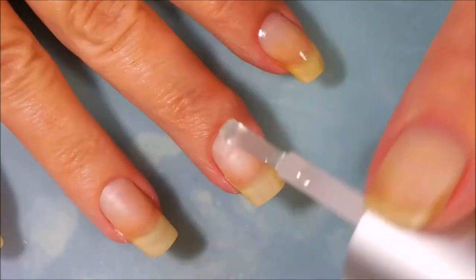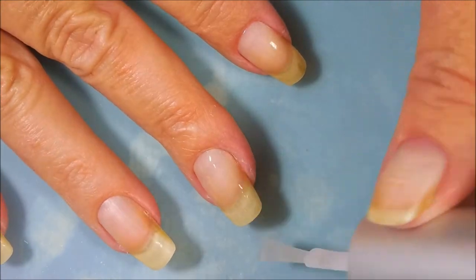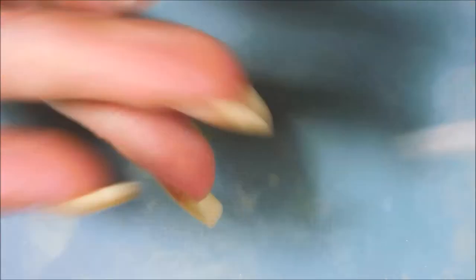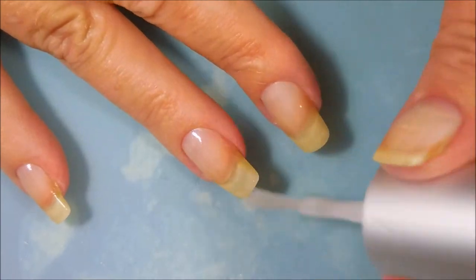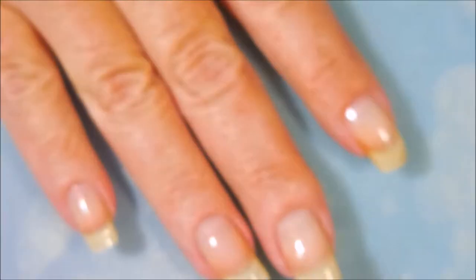I'm starting off with Nail Teaks Formula 2 as my base coat. I have a preference for it — it just seems to do good on my nails. It's expensive, but I've played around with base coats and this one is the one that works for me. If I'm not using a peel off, this is what I'm using.